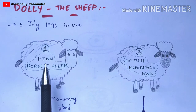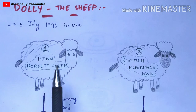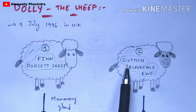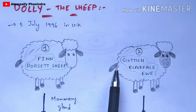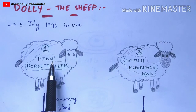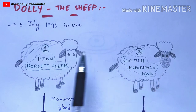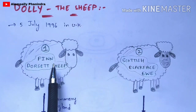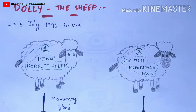The first step performed by the scientist is taking two sheep under consideration. The first sheep's name is Finn Dorset sheep, and the second sheep's name is Scottish Blackface Eve. The major difference between the first and second sheep is that the second sheep's face is totally black in color, while the first sheep's face is normal white in color. This point is very important to remember.